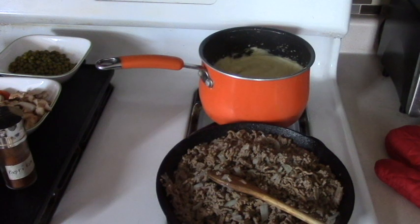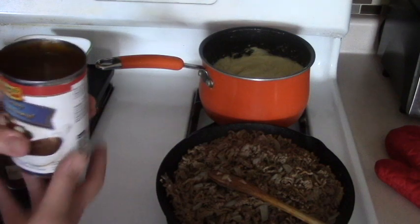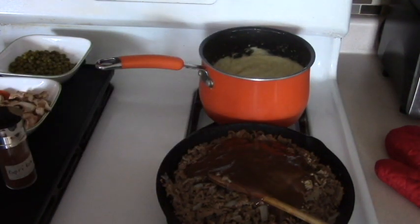I drained the hamburger under hot water like I said I was going to do. In the meantime I also made the mashed potatoes by adding milk and butter. So the next thing we're going to do is add the gravy in. I have two cans of beef gravy that I'm going to add in here.